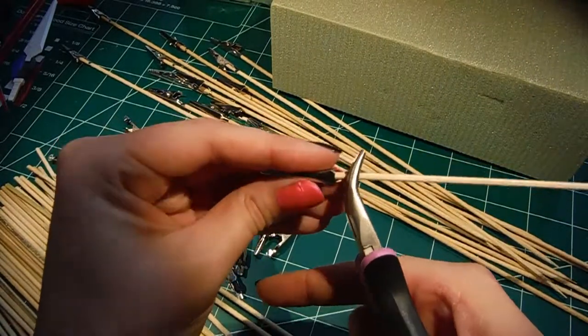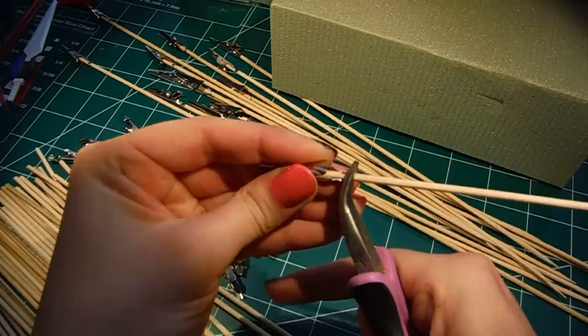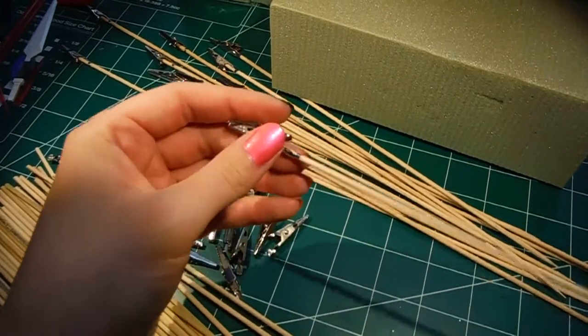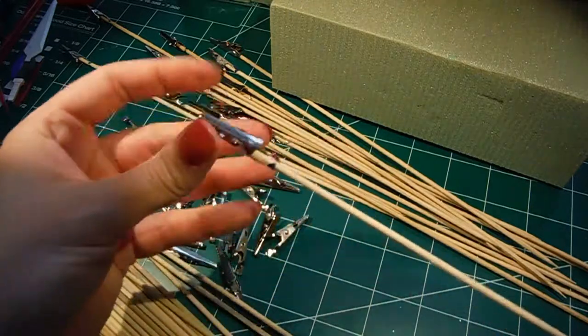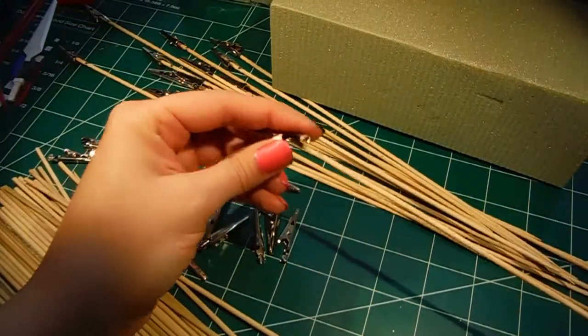You can sit there and spend a lot of time trying to do it really thorough, but if you just go ahead and put it on the skewer and then put the pliers on and push down really hard, it's going to stick. So it doesn't have to be absolutely perfect. But the biggest thing is you want to make sure your parts aren't going to fall off. And then you just keep repeating that.